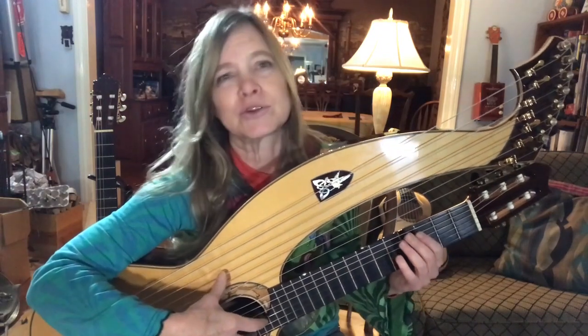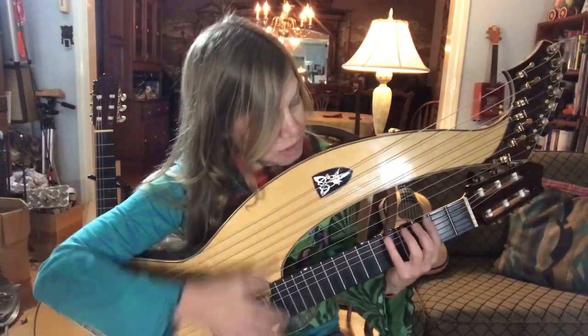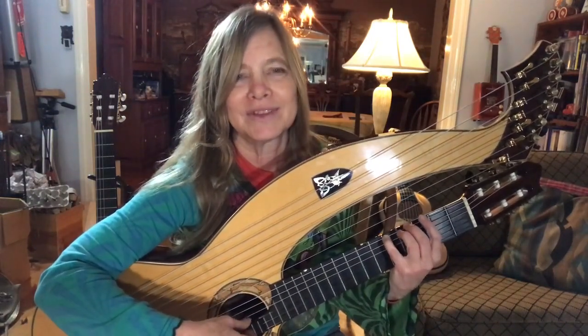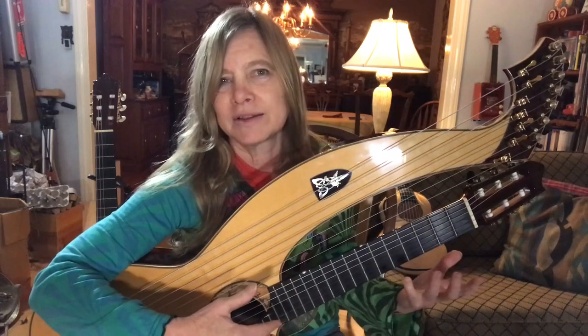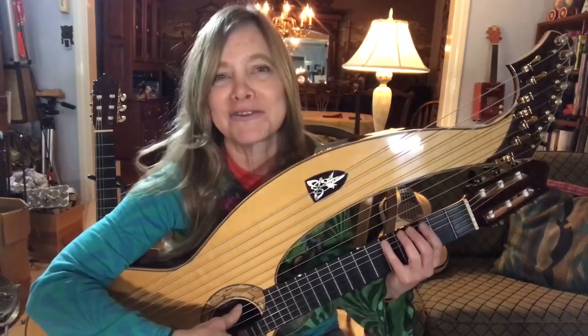And then just grab my G in the bass. And if you don't have a harp guitar, you can grab your G right here on the fifth fret of the sixth string. So just about everything that I play on harp guitar can be played on a regular guitar as well. You just modify it as needed.